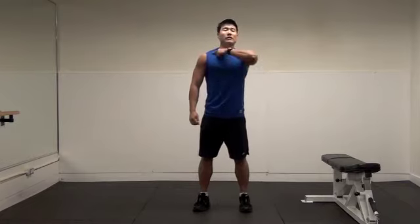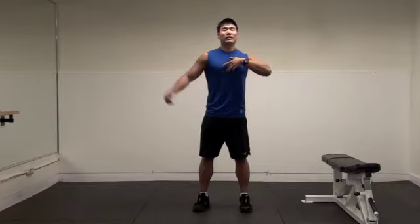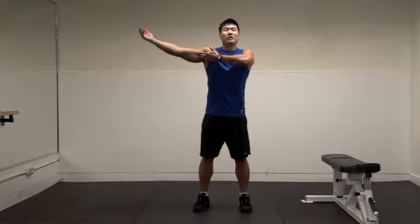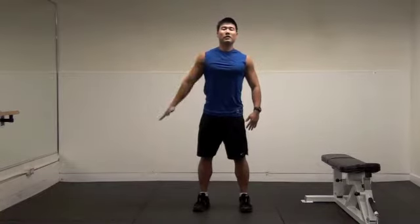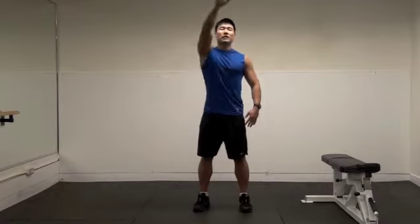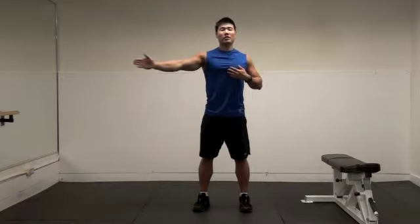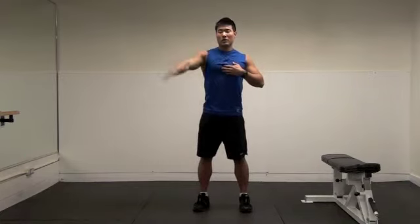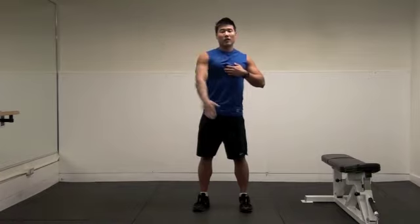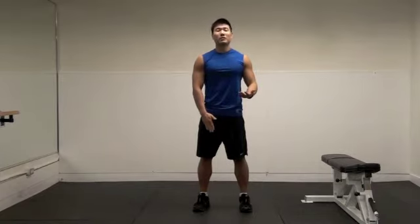Basically, the pectoralis originates at your sternum right here, and then your clavicle, and the insertion is your humerus right here. This whole area is pectoralis. When you do this kind of arm movement, such as incline dumbbell press, you're working the upper portion of your pectoralis. When you do an adduction movement, you're working the middle part. And when you do this kind of adduction movement downward, you're working the lower part of your chest, like decline chest press and dips.